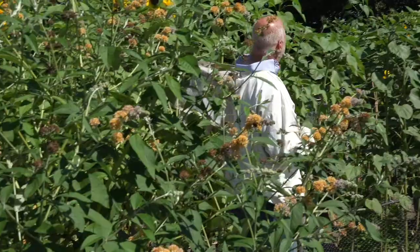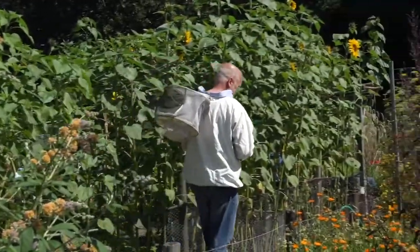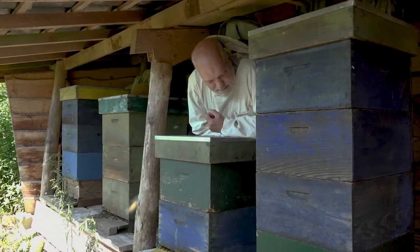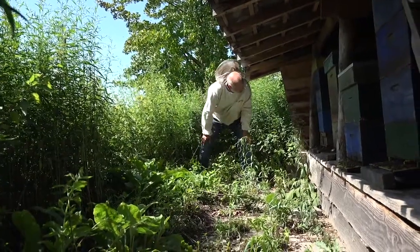As a beekeeper you want to take good care of your bee colonies, but you also want to spend time on your family, friends and work. Your bees won't like it if you visit them too frequently, neither will your family. So how do you keep an eye on your bees without causing too much disruption?